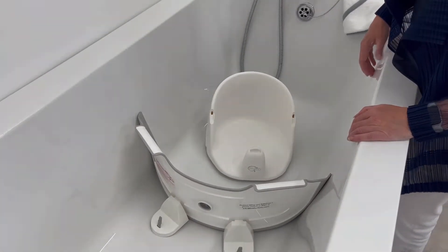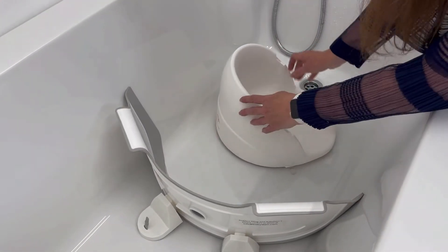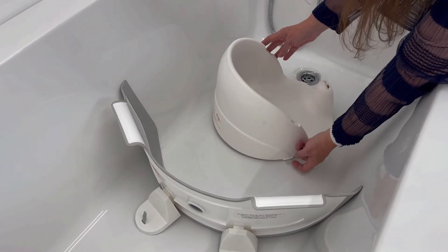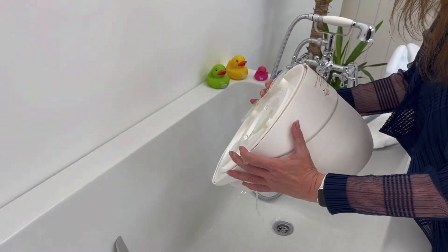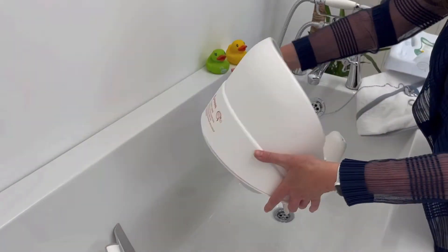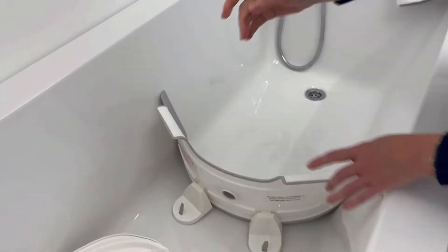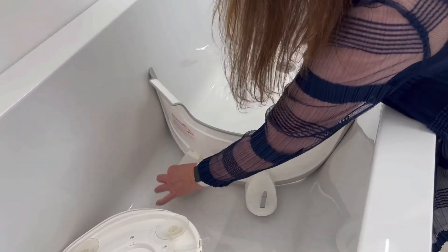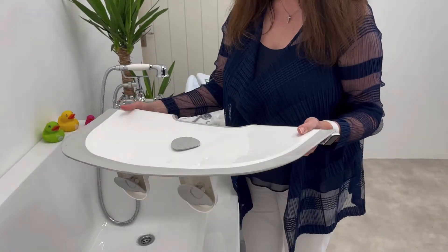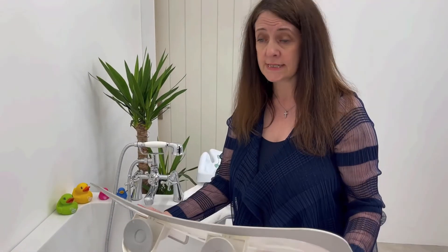Now that the water has drained out of the bath, we can remove both products. Move the orbital seat round to expose the pull tabs, pull them up and it is easy to release. To remove Babydam, simply pull on the pull tabs, and then Babydam can easily be stored on the end of the bath or elsewhere in the bathroom — it takes very little space.